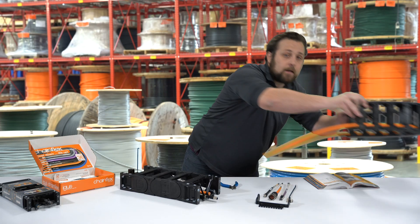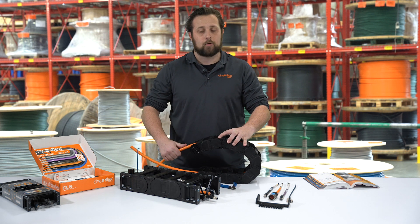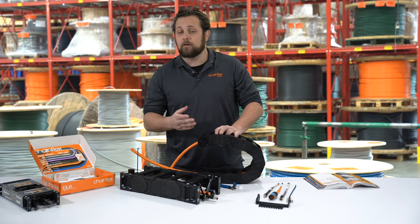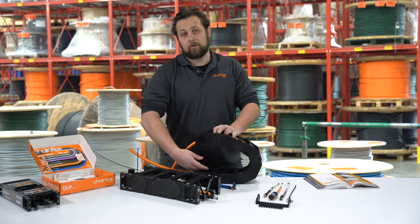So you have a cable in an E-Chain right here. What is probably most common — what we see the most often — is a cable being pulled too tight. And so there you're going to get undue abrasion on the cable's outer jacket from this inside crossbar right here.